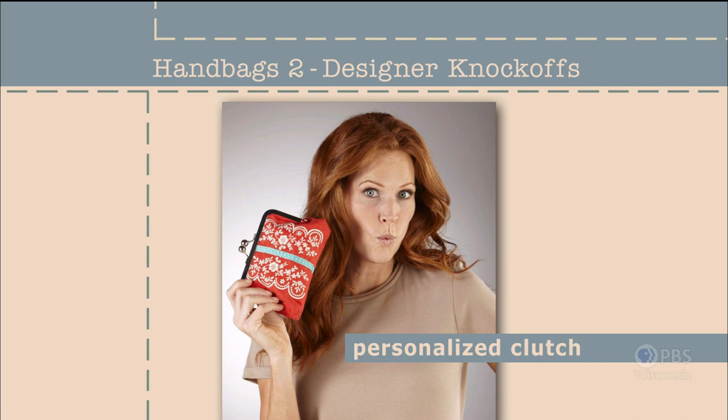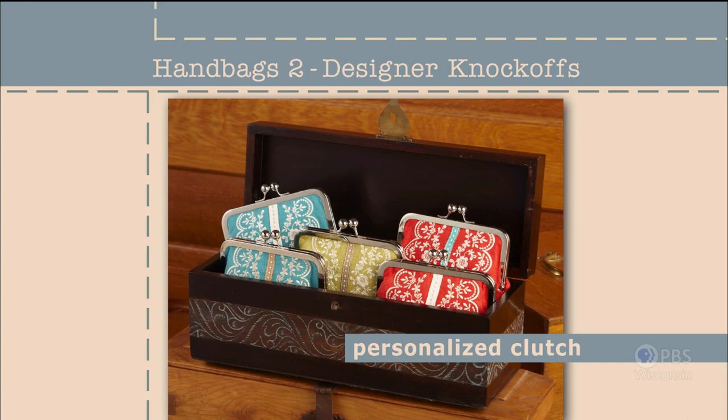Who wouldn't love to carry one of these feminine clutches, big enough to fit a cell phone, small wallet, and tissues? If you have a large embroidery hoop, let the machine do all the pattern making for you. If not, you can easily stitch the design and then use a template to create the bag shape.